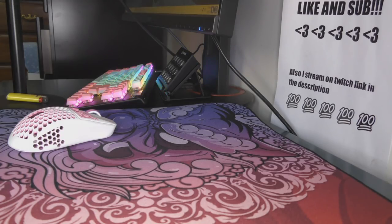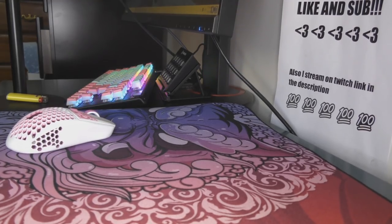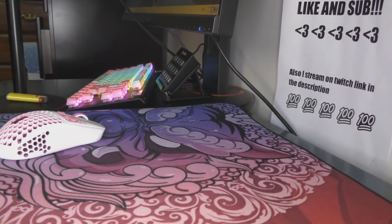This is pretty affordable for high-quality mousepads in my opinion. They are 480x400mm. This is a bit smaller than Artisan XL, but the size is going to be perfect for everybody.